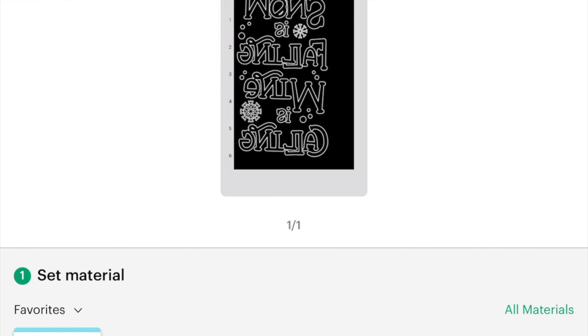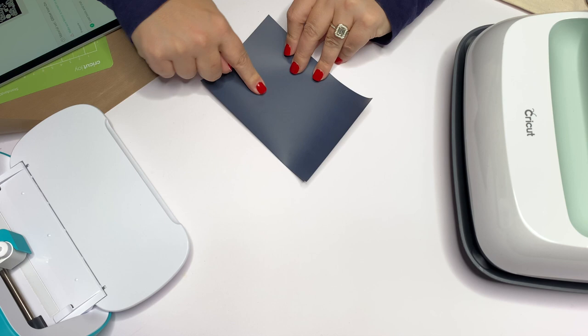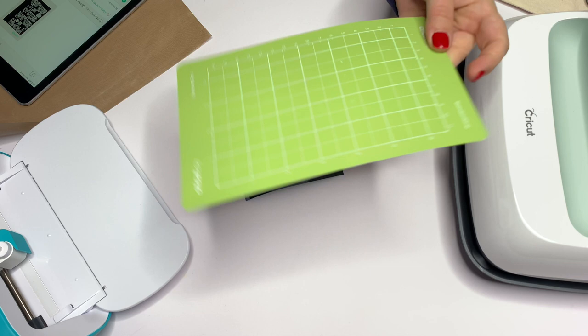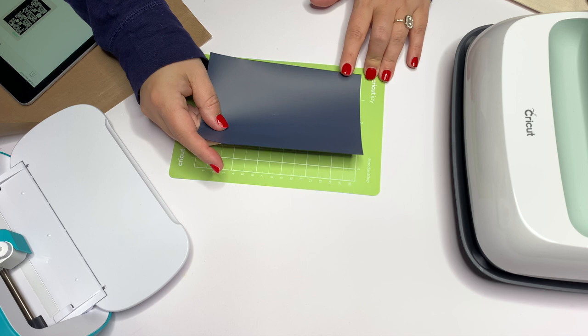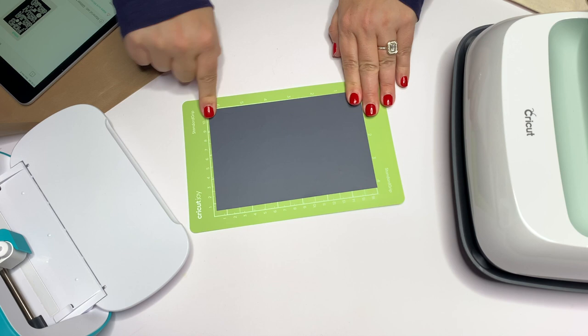It's going to ask us to select our material. Because flock isn't an option, I always choose Glitter Iron On. Then I'm just going to cut my HTV using the mat. I'm going to place the shiny side down always — you can see the really dull side and the really shiny side. It's going to cut that dull side. We're just going to use the edge of our grid, place it right down, and you can use a brayer, a scraper, or your fingers.